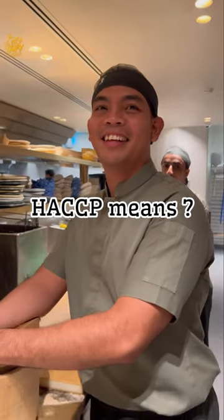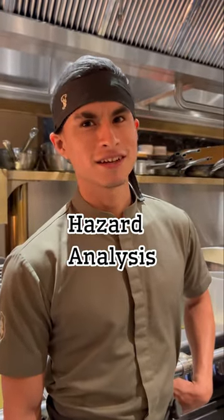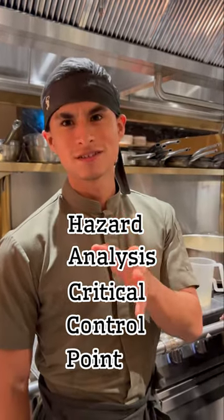H-A-C-C-P. Hazard... I don't know... Hazard. Yes — Analysis. Critical. Control. Points. Wow, yes!